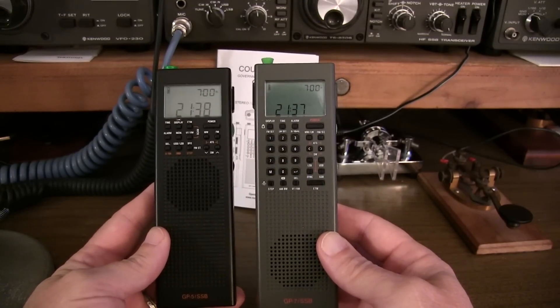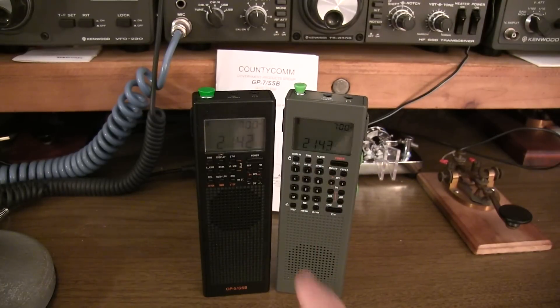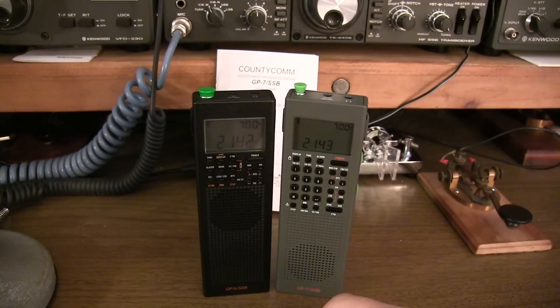This is the long-awaited upgrade to the GP5 - the new GP7. There are a half a dozen or more improvements, a couple of which are pretty significant. In this video, we'll take a look at the major improvements and upgrades to the GP7 and then do a little demonstration of some of these new features.